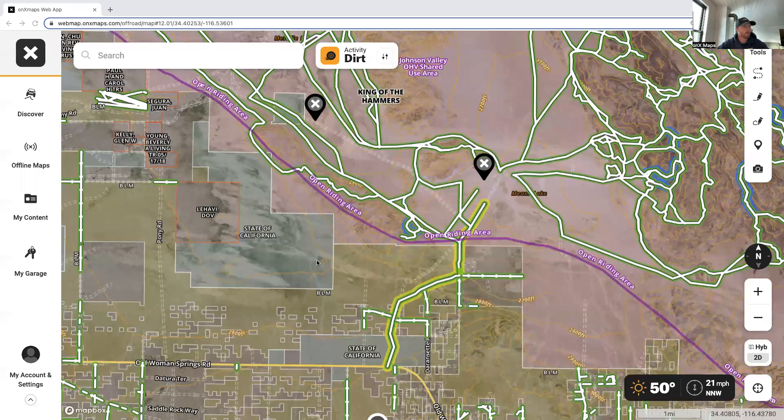For the purpose of this demo I'm going to be in the web version. For those of you who already have an account, simply log in with your credentials on the desktop version. You'll get a larger screen, a few extra features, and it's just a little easier to plan in full screen mode. I have Johnson Valley teed up in the map right now.